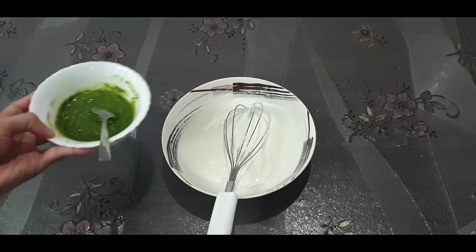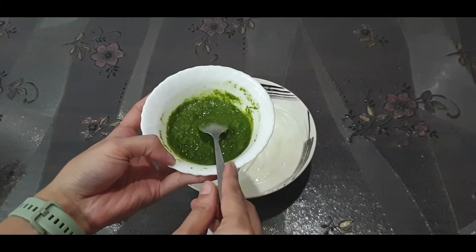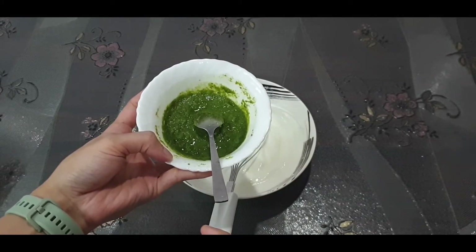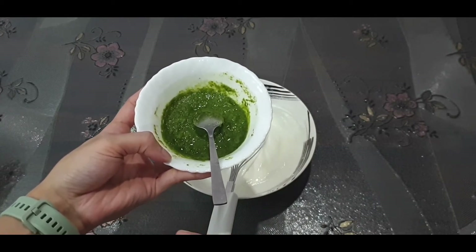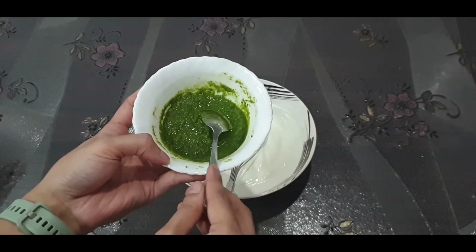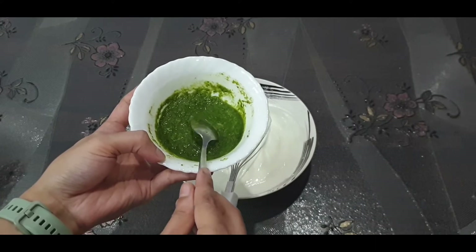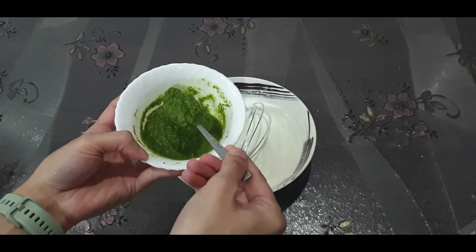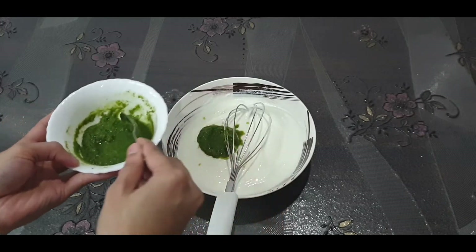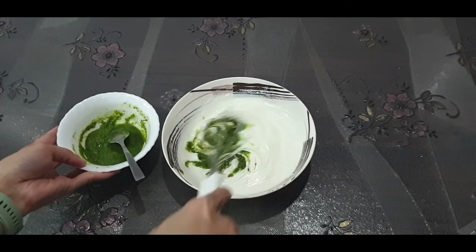Now add this paste — I have prepared it with coriander leaves, that is hara dhaniya, green chilies, that is hari mirch, cumin seeds, that is zeera, and also lemon juice — neembu. Add just two teaspoons first; it is according to your taste. If you like it spicy, add more.